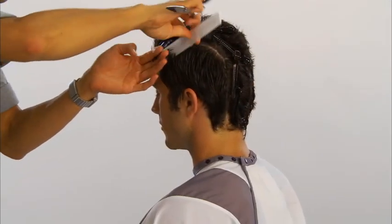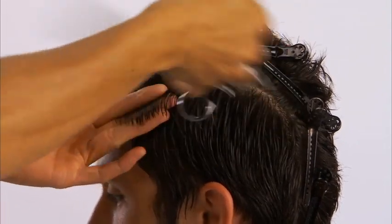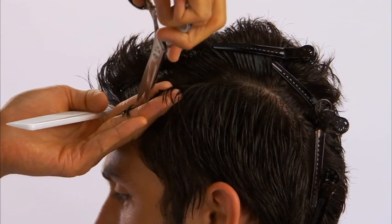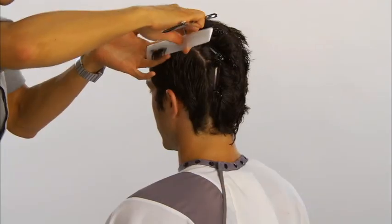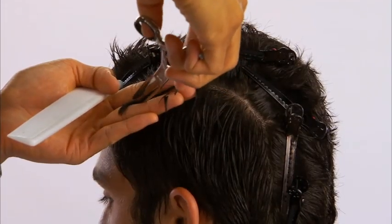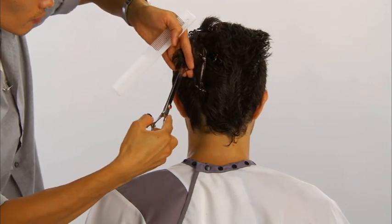On the opposite side, a curved diagonal back parting is taken at the recession area, slightly lower than the other side. The hair is cut in the same manner. The hair behind the ear is completed.